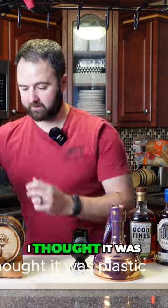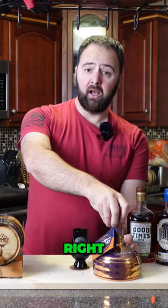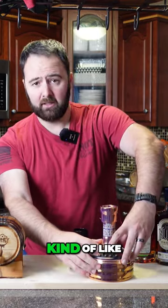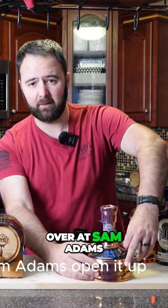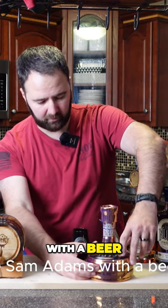When I first saw it I thought it was plastic just because of what's on the outside. It's got this interesting little vat window, kind of like what you'd have with the big vats over at Sam Adams. You open it up and you see Sam Adams with a beer.